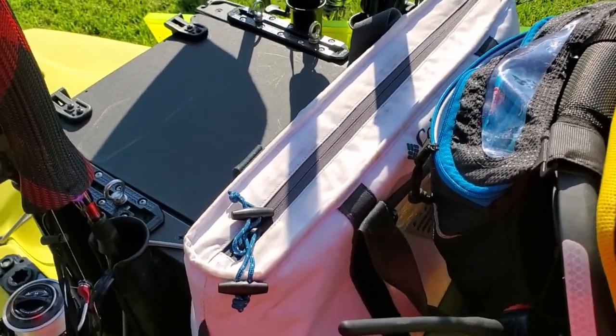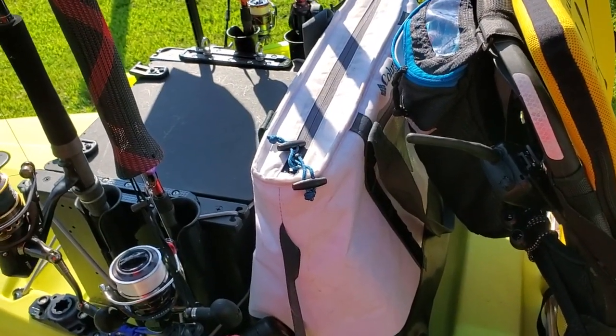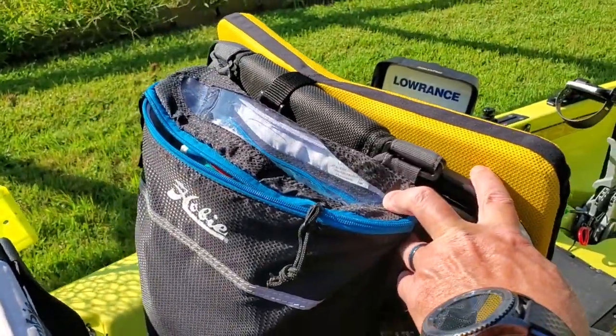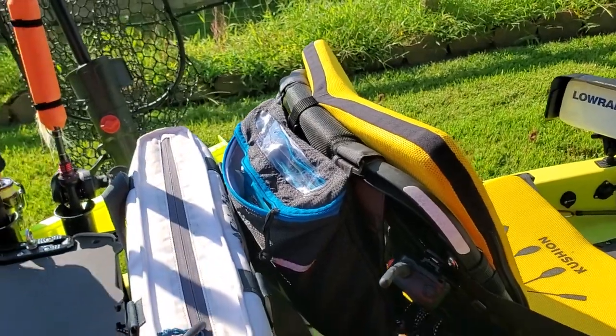My favorite cooler is the Columbia PFG cooler. The reason I like these is they come with two puncture-resistant bags for the inside to keep your fish in and keep them off your ice packs. Forward of that I have the Vantage seat pack from Hobie that keeps my soft plastics, line, and leaders.